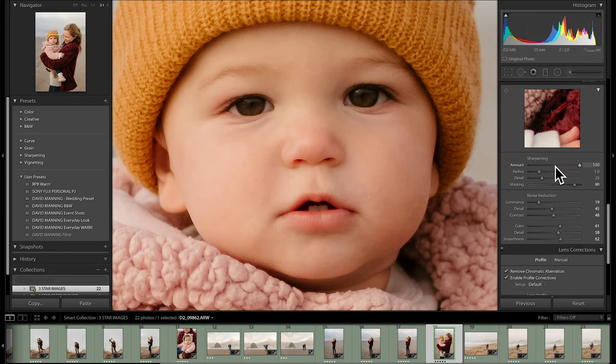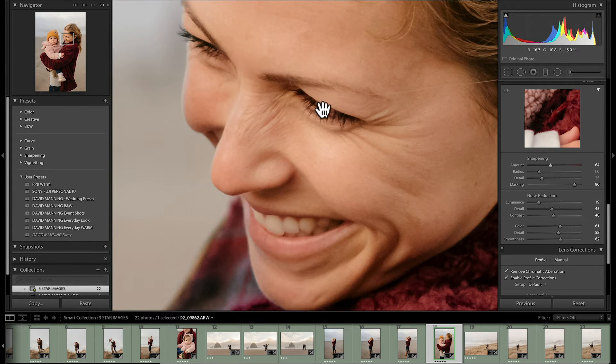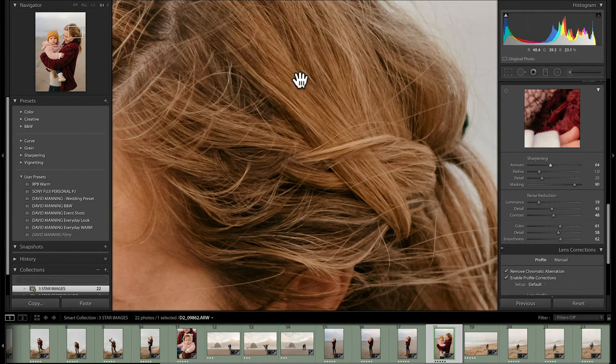The 150 level is absurd, so we can bring it way back down. On this image I would probably stop somewhere around 60-ish. 60 looks good — it's nice and tack sharp on her eyes, Morgan's eyelashes are nice and sharp, a bit of her hair that's in focus is nice and sharp. That's a good looking image. I haven't degraded the image by adding sharpening or given it that weird grain artifact-y grossness.